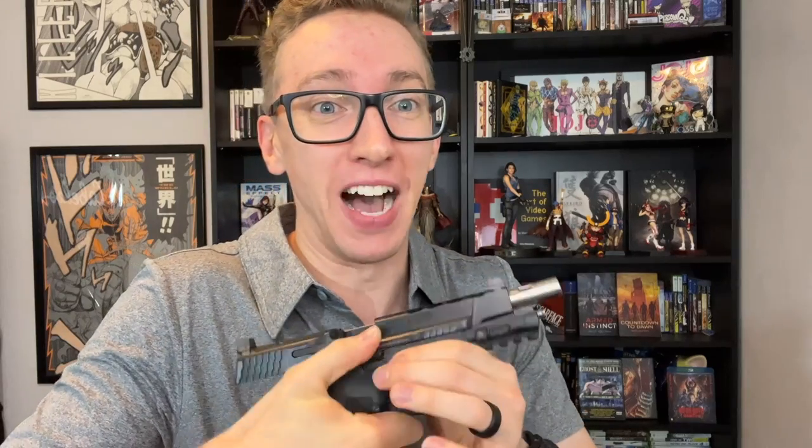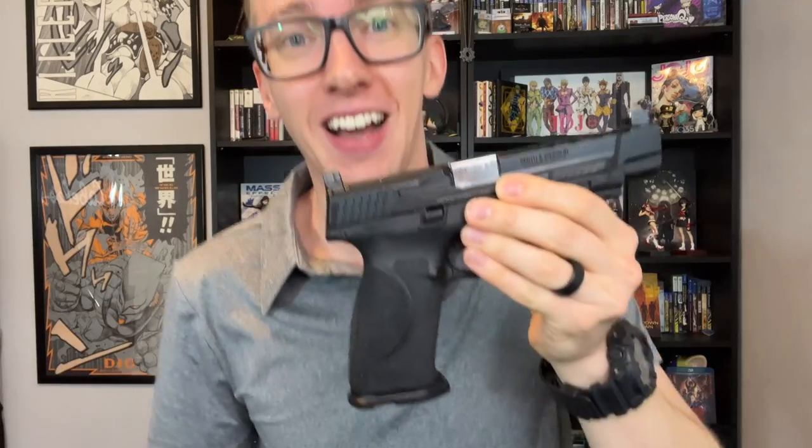A minor negative about the gun is the support-side slide catch. It's easy to close the slide on the strong side, but on the support side — I'm not kidding you — I don't think it can be done. So if you're a left-handed shooter, just know that you're probably not going to be using the right-side slide catch as a slide release.